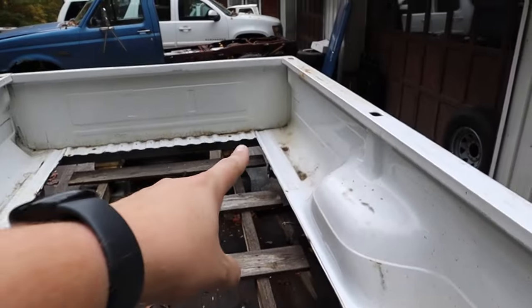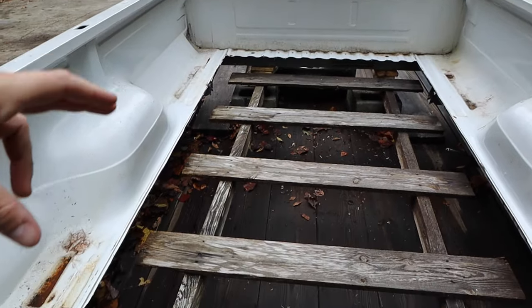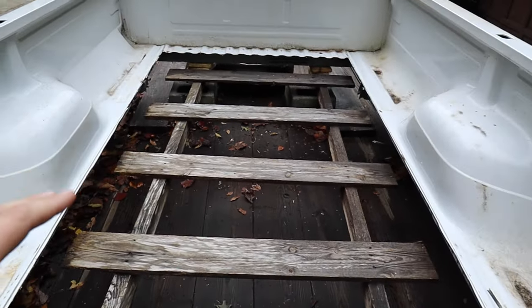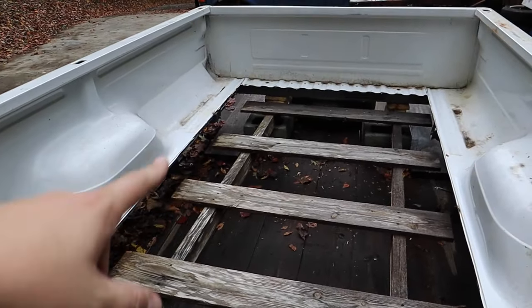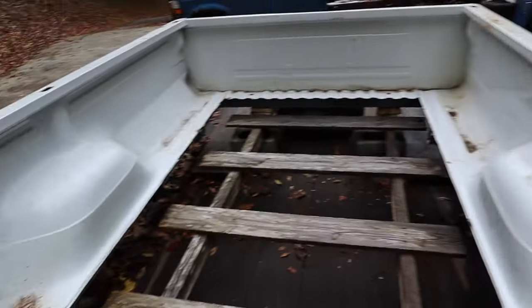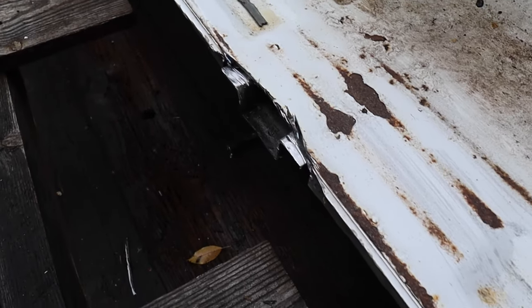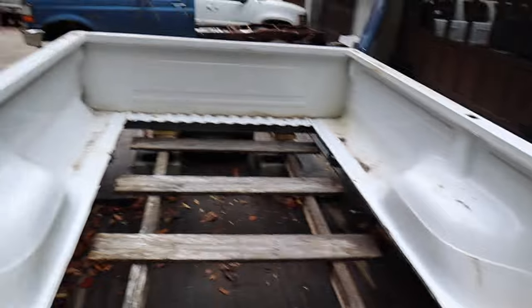We've got to get those back in so we can set the bed back on the truck and figure out where the two in the center that don't go all the way across sit. One of those is very important because there's a set of bolts that goes through it to bolt it to the frame. The other one is just support, but it needs to sit in the right place so it doesn't jack the bed up. Dad's cut a section out to get access into these cross seals so that we can weld them in.